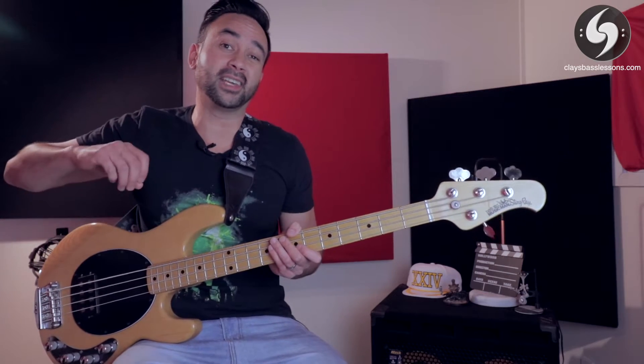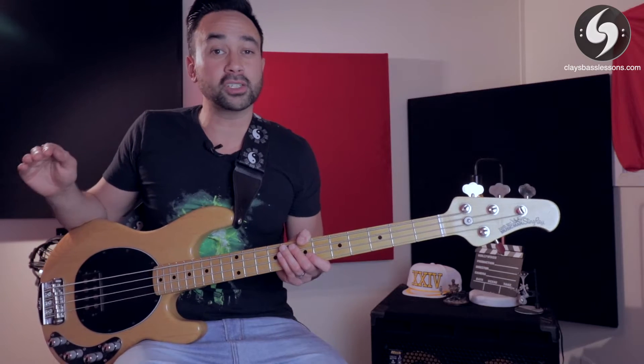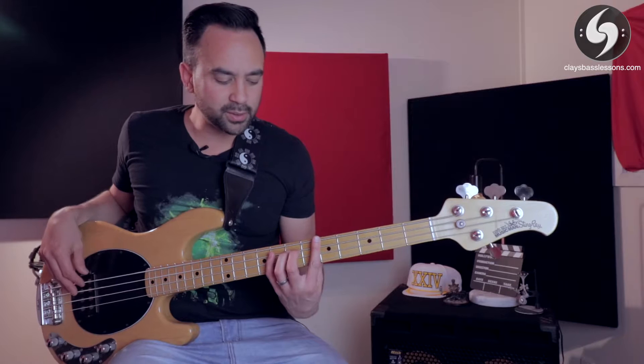Eventually when you start getting really good at the pattern, you can get over speeds of about 300 BPM at crotchets, or 150 at quavers, which is about this speed.